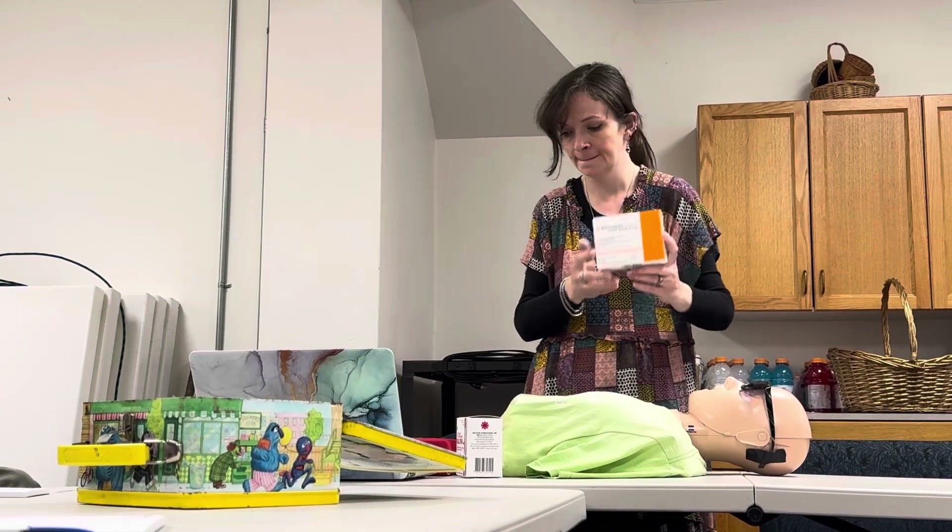Those are all the different types of naloxone. There are a couple of other injectable ones, including one that's 5 milligrams, but that's a lot for an intramuscular and we don't have many out there. All of them will have a description of how to use it. There's one more letter in SCARE ME — that's B. B stands for Evaluate and Support.